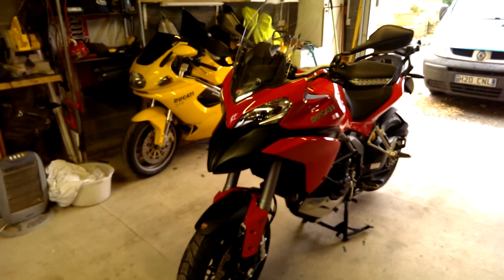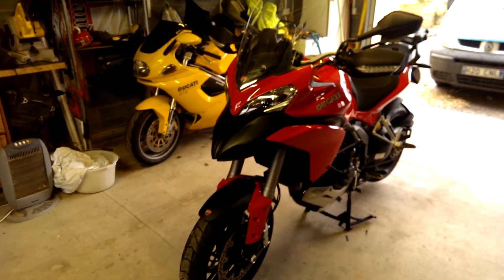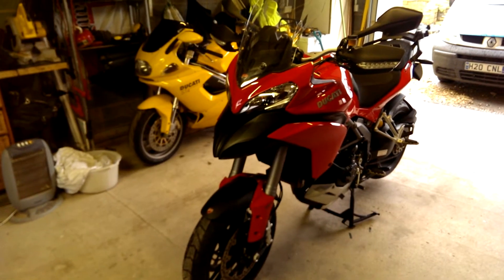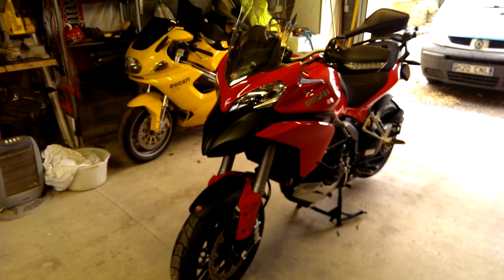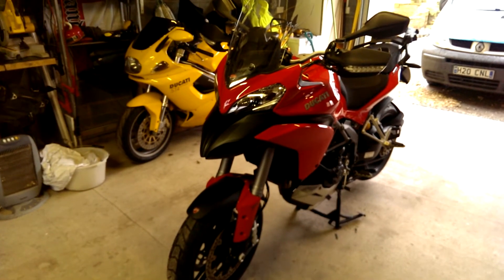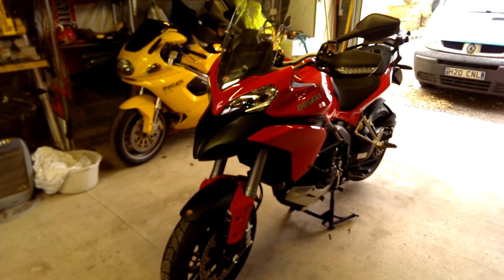Hi guys, this is my Ducati Multistrada. I'm going to just run through sat-nav mounting options. I think I've come up with a cheap alternative to various mounts and stuff that you can purchase on the market.